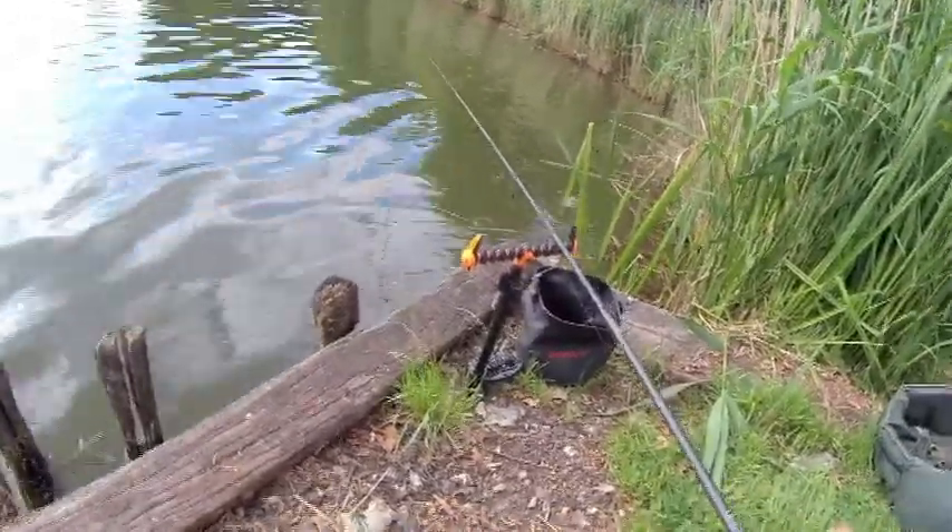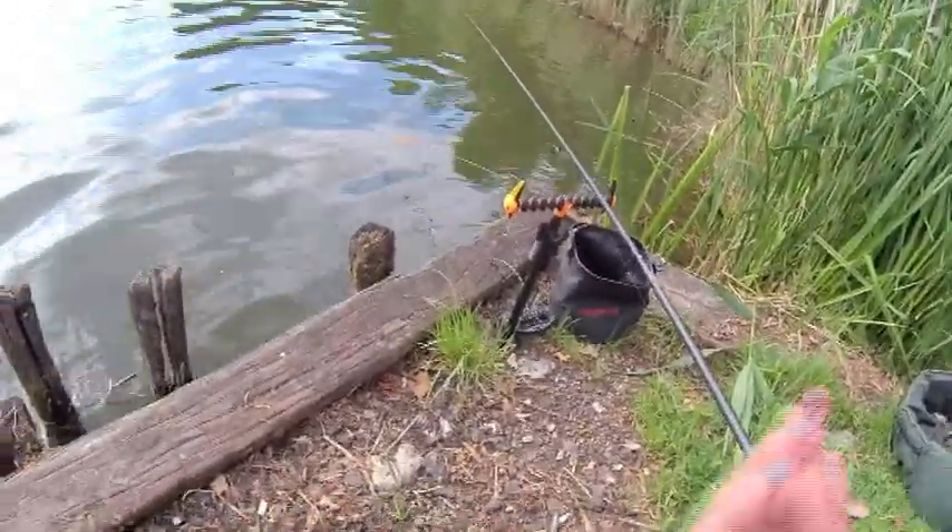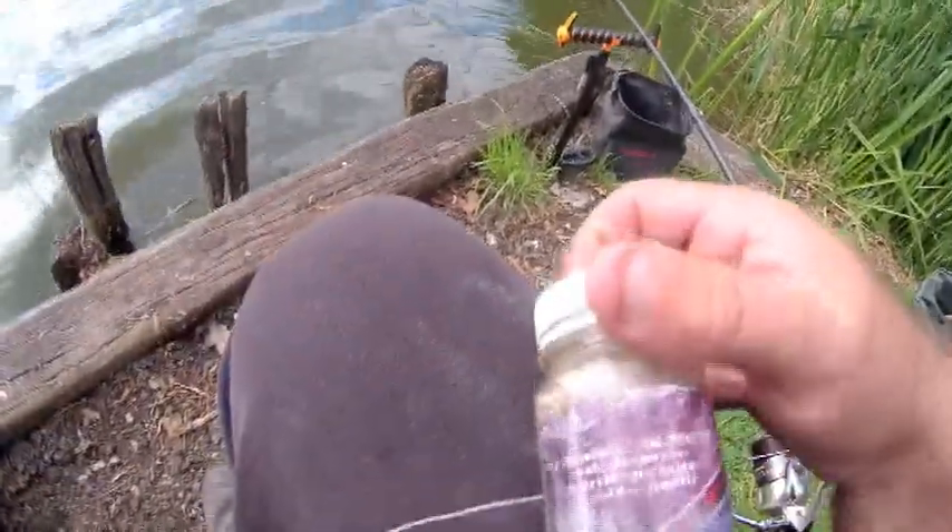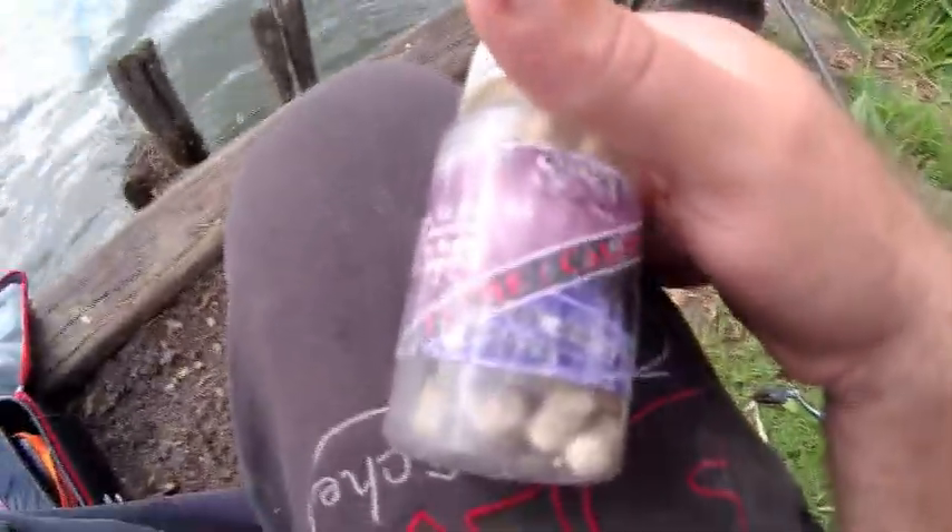C'est reparti pour une nouvelle pêche à l'anglaise. Là je vais repêcher avec la dumbbell pêche calamar, et par dessus j'ai mis le Fix One Indiana.